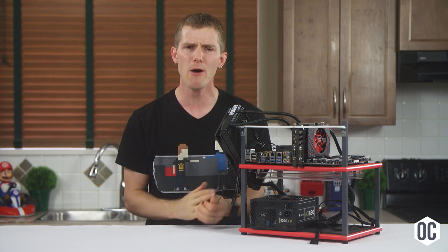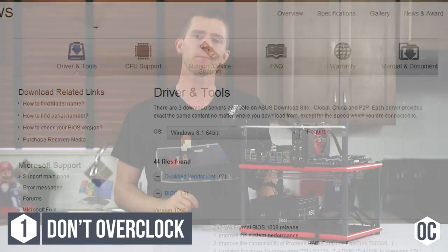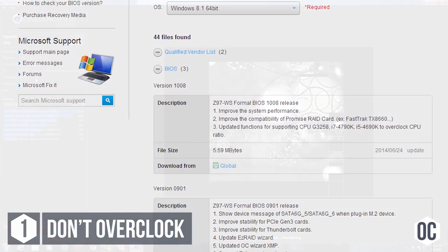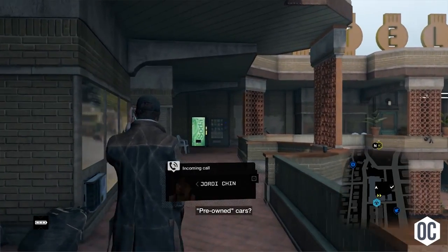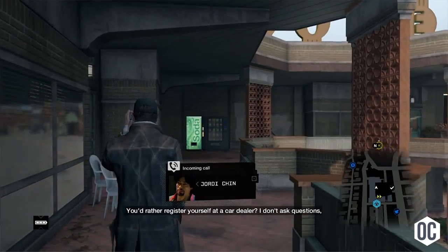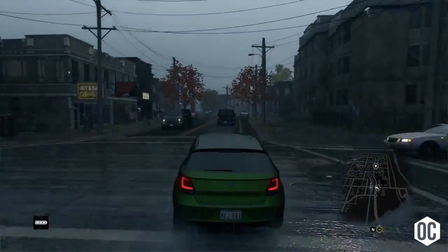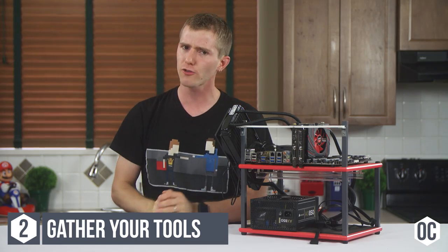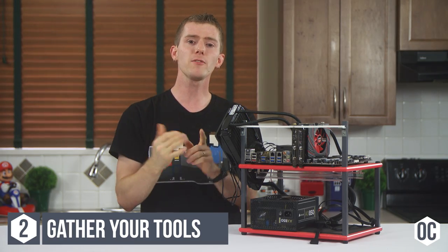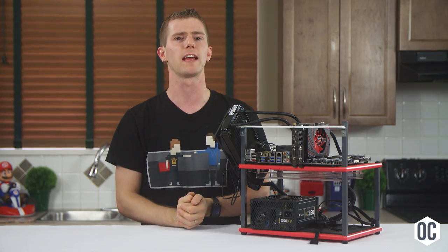Okay, enough preamble — how do I overclock? Step one: don't overclock yet. Start by updating your BIOS and drivers, running a stress test for an hour or two, doing at least a couple passes of Memtest 86, and playing games for a couple of hours to ensure things are functioning correctly out of the box. You wouldn't take a new car to the track at 200km/h until you made sure it goes straight at 60. Step two: gather your software toolkit.